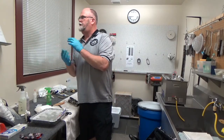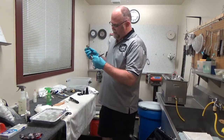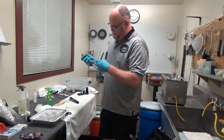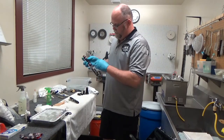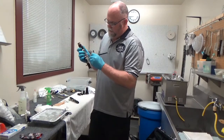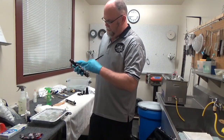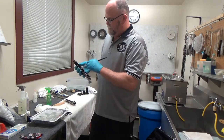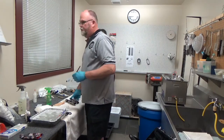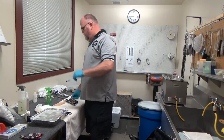Step ten: take the dry paint brush and lightly brush any debris from in between the keys—especially down around the chimneys where the fingers are. We'll attend to those holes shortly. Step eleven: take a Q-tip with Sterisol and clean between the keys and down the chimneys.